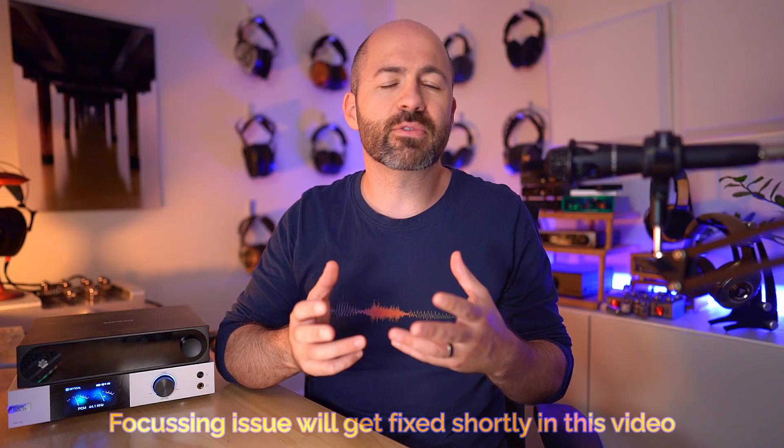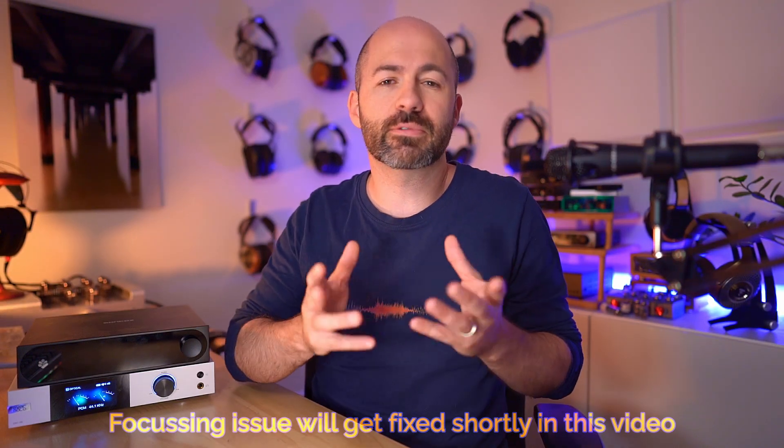Hey folks, welcome to another Passion for Sound audio review and a slightly different setup today. Let me know in the comments if you like this setup better, or if you like the old setup better where I was sitting a bit further away with the camera a bit higher. I'm always looking for different ways to make the reviews a little bit fresh and different, so I'm always keen for your feedback.